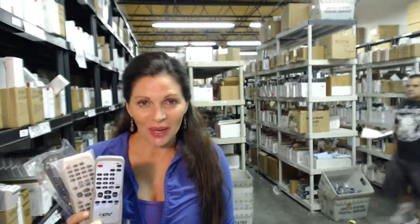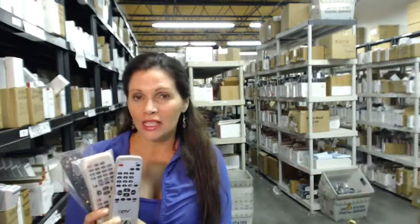If you need to order a Sylvania TV remote control, you've come to the right place. Just click on the link right below this video, order a Sylvania remote control — like one of these or one of the many that we have in our warehouse — and it ships today.